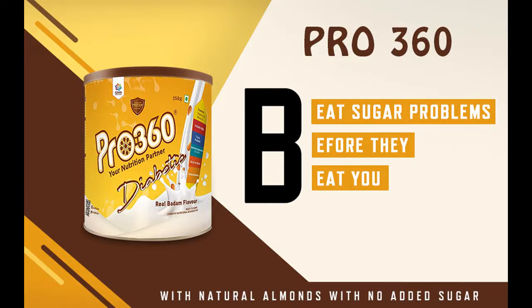Pro 360 Diabetic Protein Powder Nutrition Health Drink Supplement for Diabetes Care, Raj Albatam Flavor, 500g, No Added Sugar. This is a Vegetarian Product. Pro 360 Diabetic Protein Drink Powder consists of all necessary ingredients — a Tri-Protein Formula — along with being rich in fiber and essential vitamins and minerals. The Tri-Protein Formula consists of skimmed milk powder, whey protein, and soy protein, which combine to make an ideal protein-rich meal.